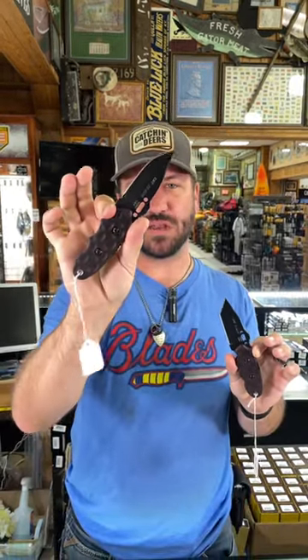This is going to be a perfect EDC size with that 3.1 inch blade. Also comes with the Kydex sheath and that rotatable belt clip right there. You can pick these up in our store and on our website — $89.95 at smkw.com.